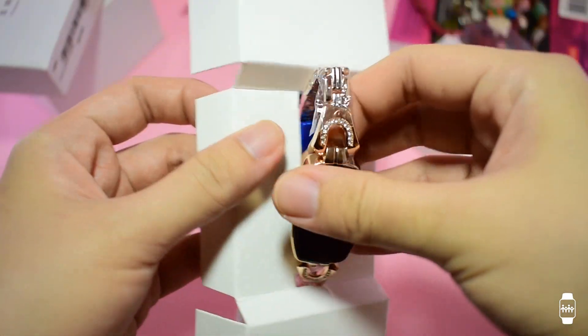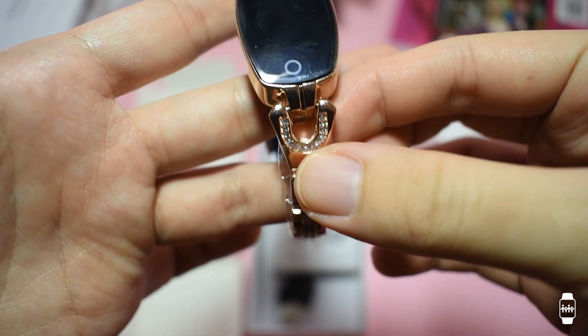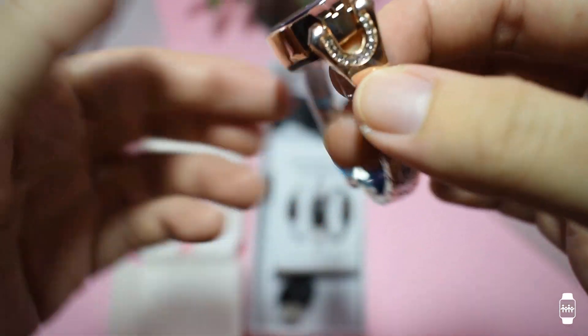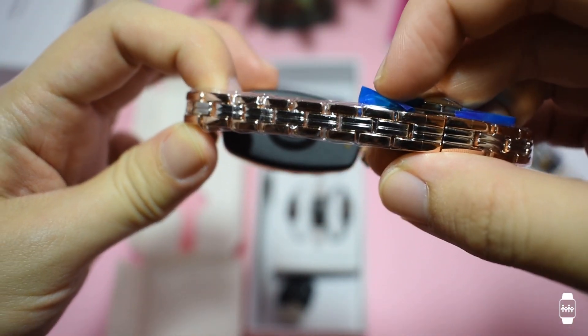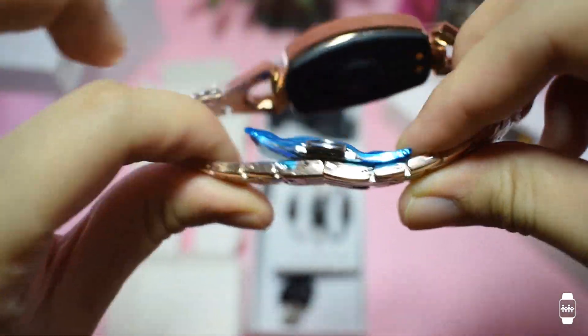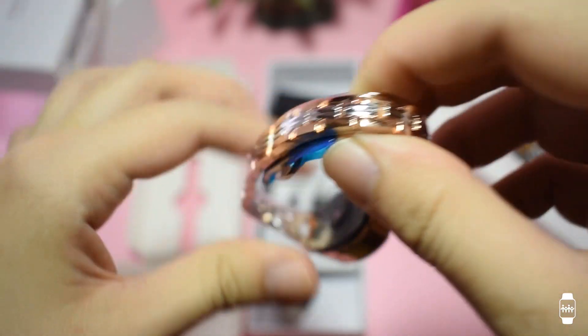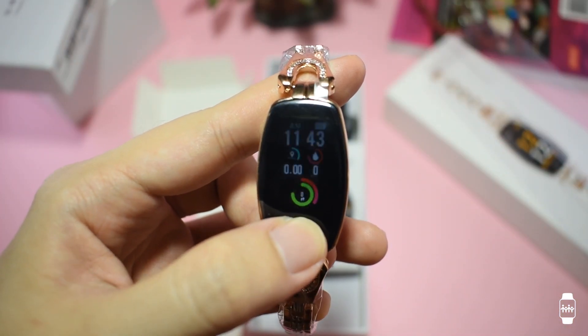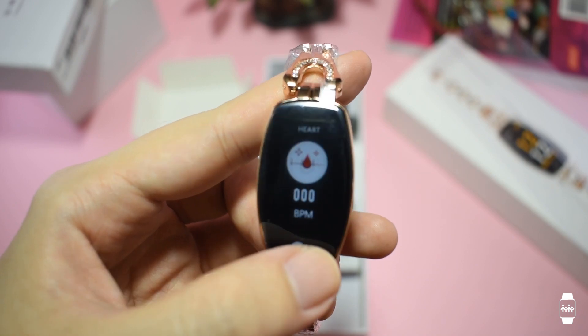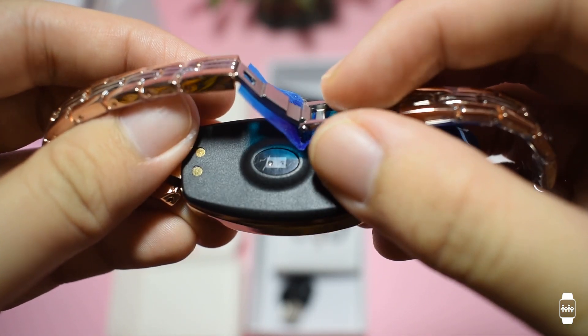The steel strap features crystals, which adds elegance to the overall look of the smartwatch. Its rectangular design kind of feels bulky, but you'll probably get used to it after wearing it a few times. The steel strap feels durable as well, and the buckles keep the strap well attached. The only touch screen area is at the bottom of the screen, and I noticed that this unit I got has scratches on the sensors at the back.